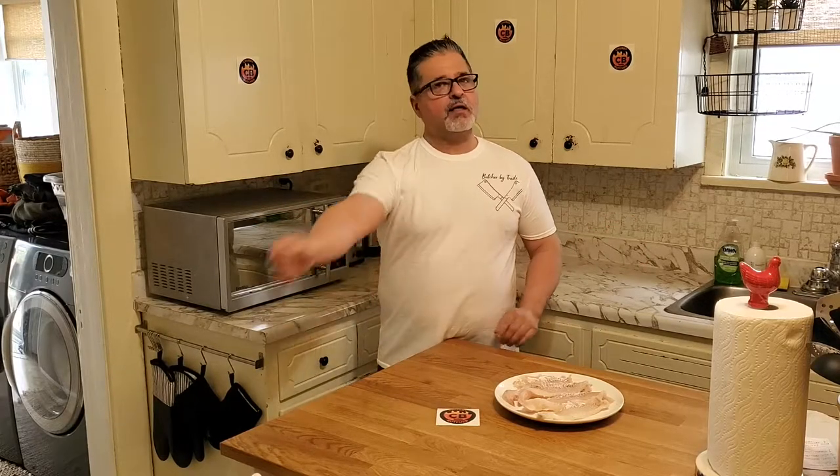Now I usually cook it outside but the weather's not great today so we'll be cooking inside. I will be serving steak cut fries, coleslaw, and homemade tartar sauce. With that being said, let's go.